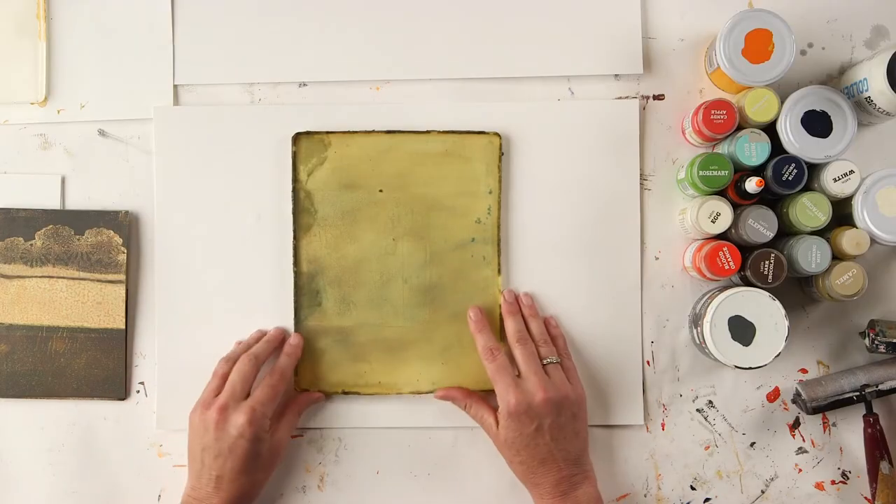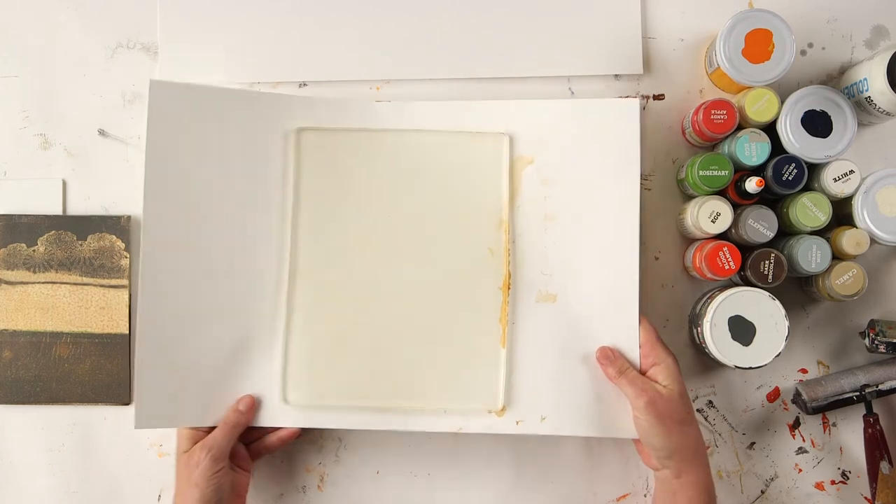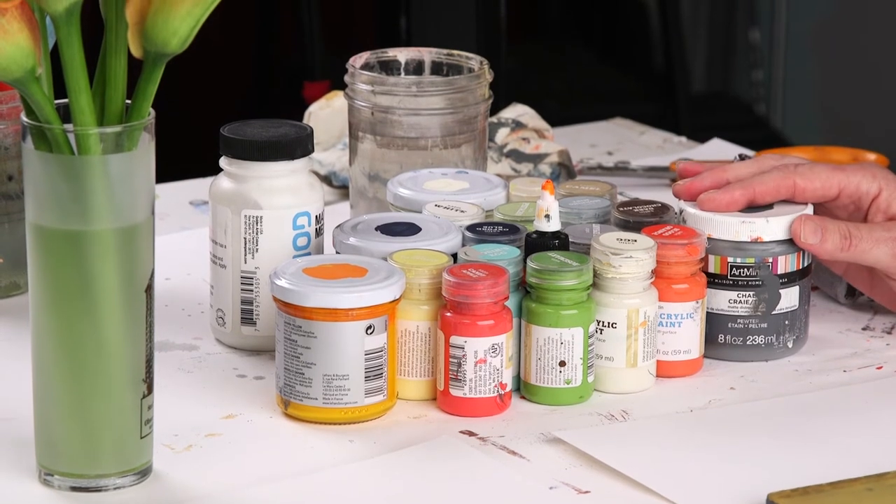What you need is a jelly plate — it doesn't have to be a jelly plate brand. It could be even a homemade one if you want. I have my old crusty one here, but you can also have a brand spanking new one. Doesn't matter. You need some acrylic paints. I have a selection here from Target and some more expensive paints.